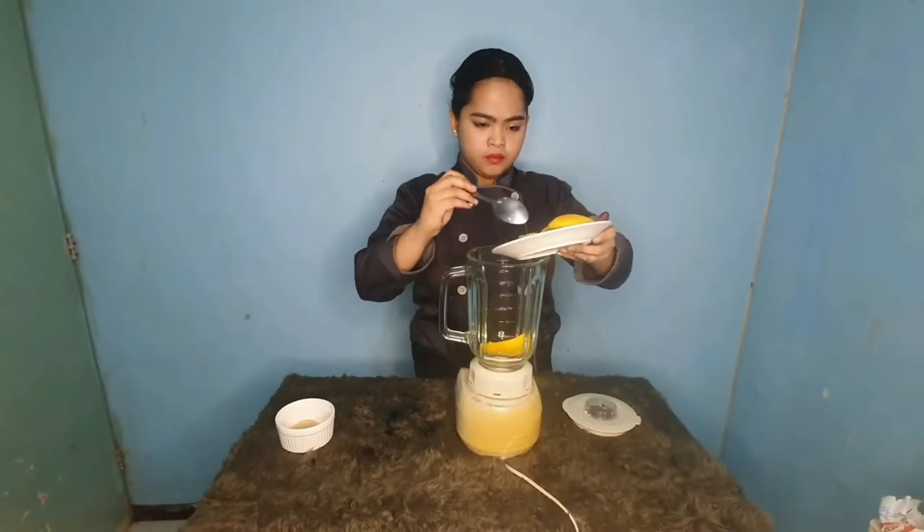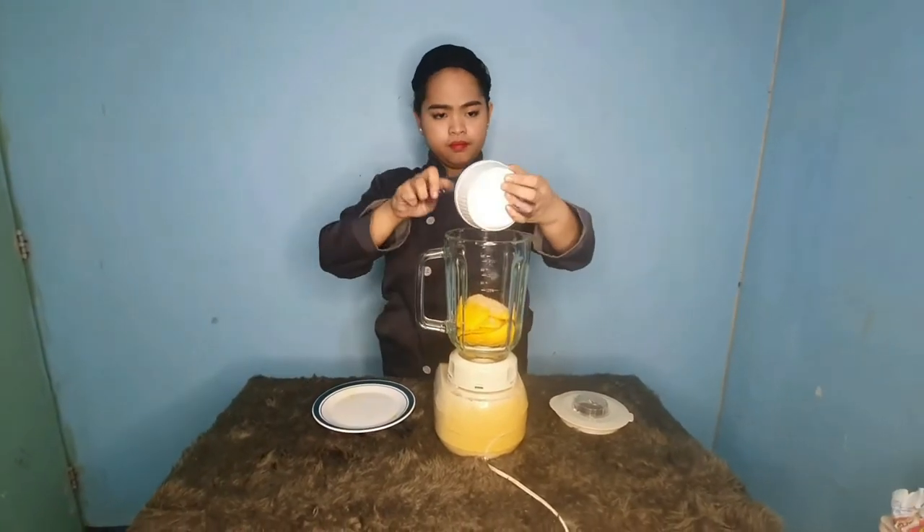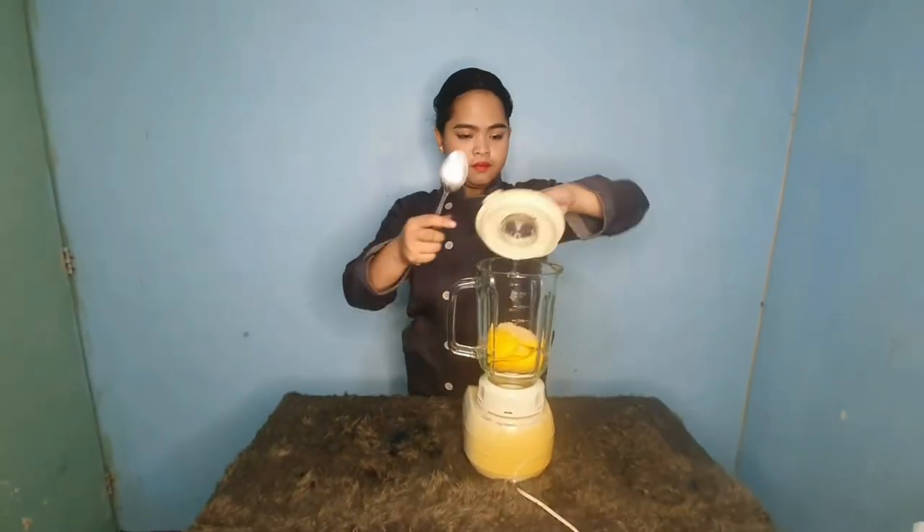To make the shrimp mango shooters recipe, in the blender, mix the mango, sugar, and water and blend it.